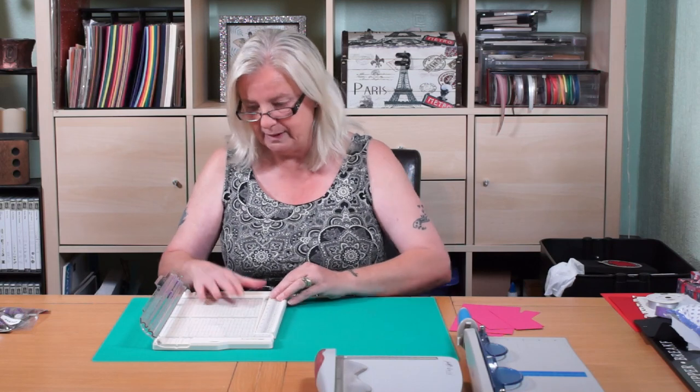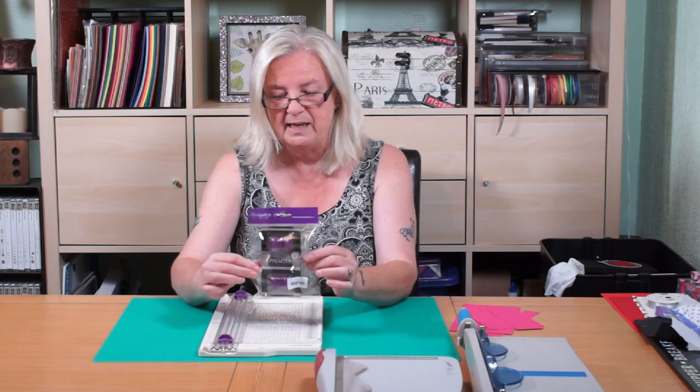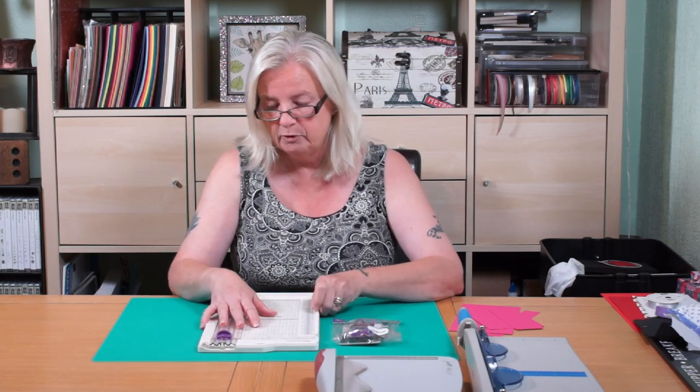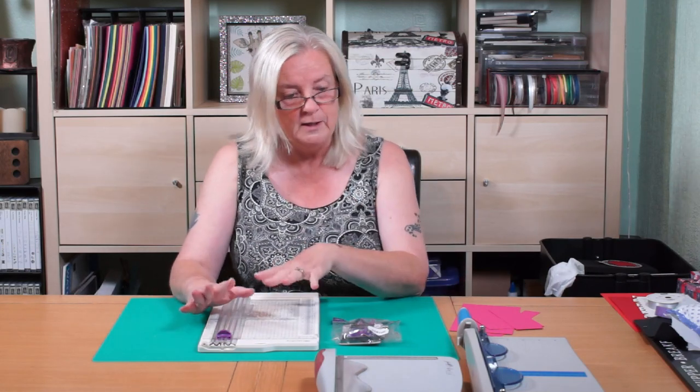I would have preferred to have had a scoring blade. I've seen a similar one — I don't remember if it was Tonics or somebody — and they've got one with both, but I haven't checked whether they've got a scoring blade and a cutter. I'm going to investigate that. You can get packs of four extra blades, and this was under 20 pound — I got mine from Creating Craft.